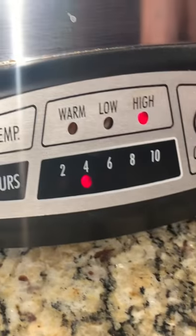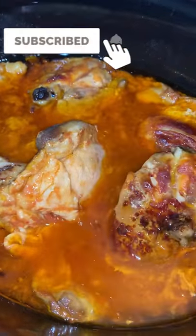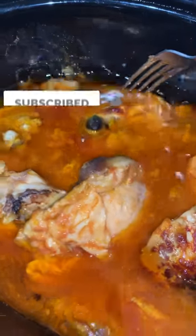Once it's ready, it is super soft and the flavor of the fiesta dip is amazing. Follow along for more short videos and I will see you guys in the next one — bye!